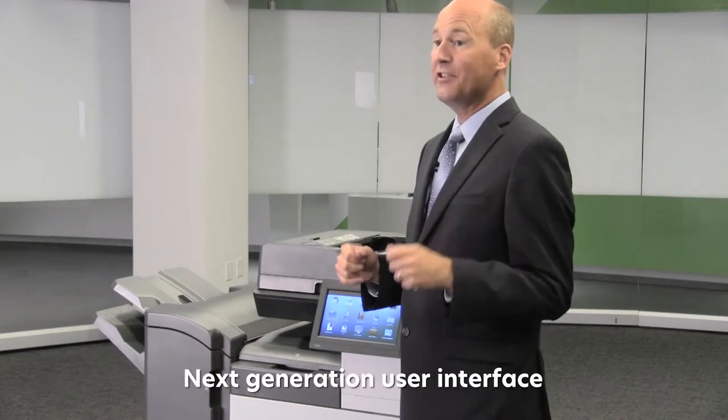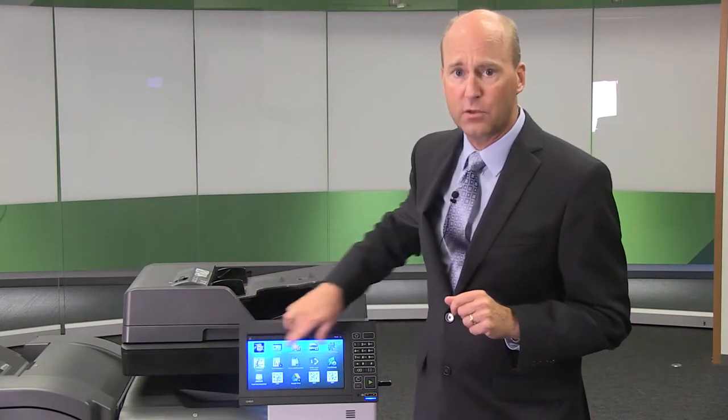Now let's look at the next generation user interface. The first thing you'll notice is that the interface is large — 10 inches on the diagonal. It looks and acts like a tablet: very inviting, very easy to use. The touch screen can be activated with very little pressure and is super responsive. It also supports gestures such as flick and swipe to access the menus, making operation easy and intuitive.